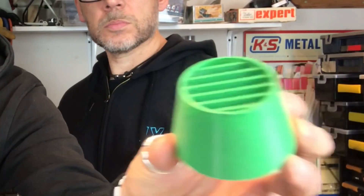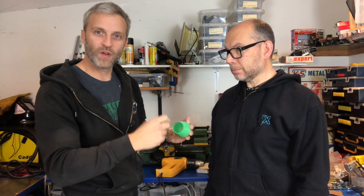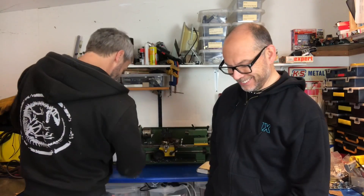Lee was pointing out that this has got some really bad stringing inside the part. As an idea to get rid of it quickly I just wondered whether we could run a blow torch — or a heat gun to start with — over it to burn off all the strings. Lee wants to do it on camera because he thinks it's going to go horribly wrong. He's probably right.